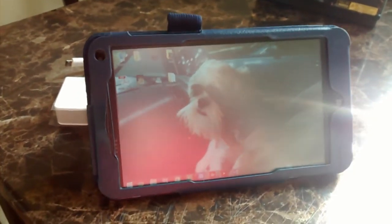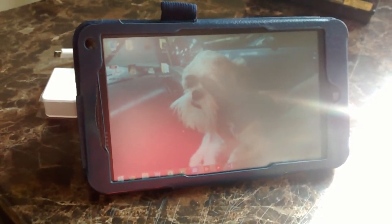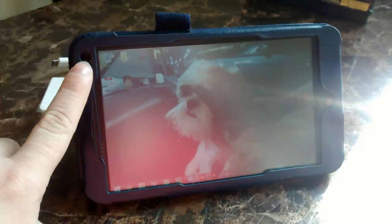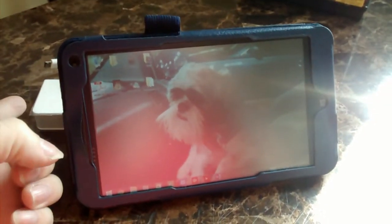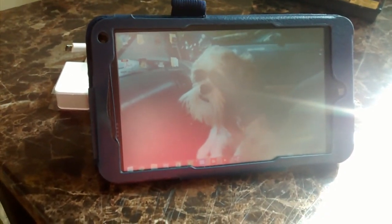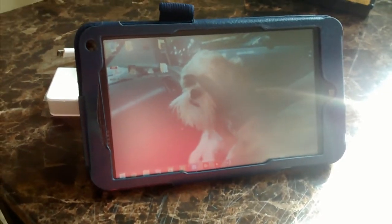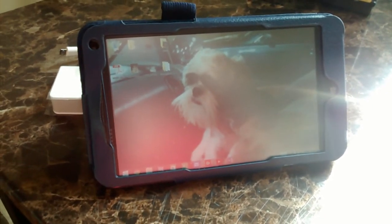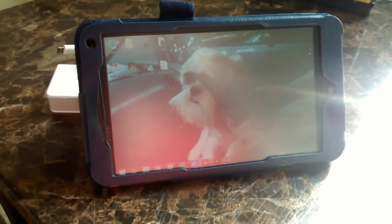The front camera isn't too great — it's almost like a VGA camera. But the back camera is not too bad, so if you want to do video chat on Skype your picture will look decent, just not great.